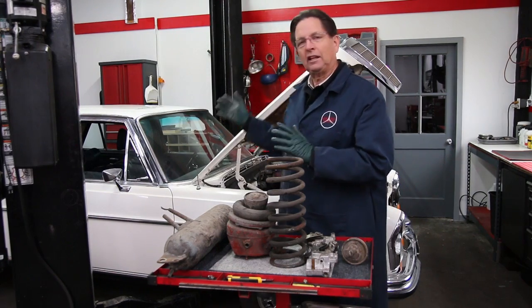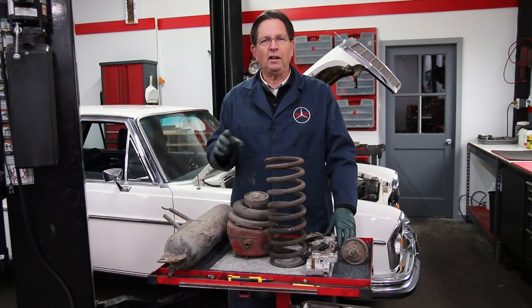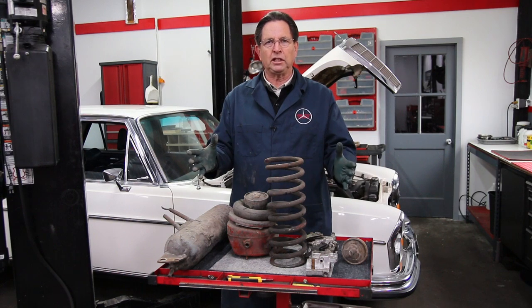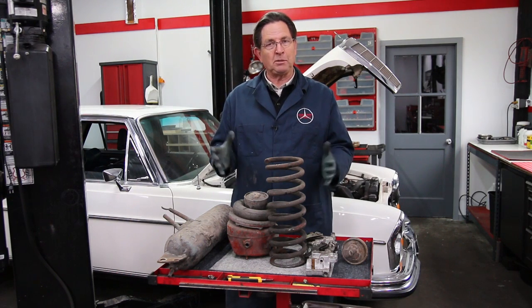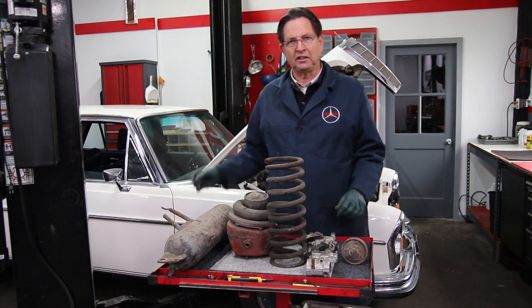Before we get this thing up on the lift and start pulling out the valves, I want to talk about theory and show you some of the components that make up this system on the bench here, because they're a little bit easier to see on the bench than they are mounted in the car.